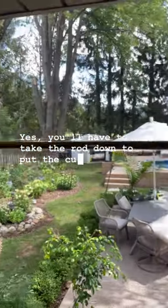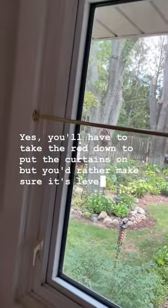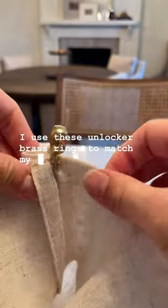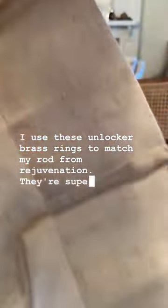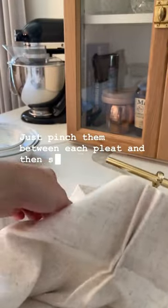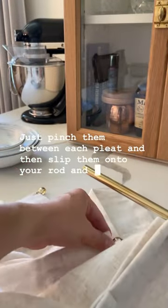Before you install your curtains, you want to make sure that your rod is nice and level. Yes, you'll have to take the rod down to put the curtains on, but you'd rather make sure it's level first. I use these unlacquered brass rings to match my rod from Rejuvenation — they're super easy to install. Just pinch them between each pleat and slip them onto your rod, and that's it. Now you're ready to install your cafe curtains.